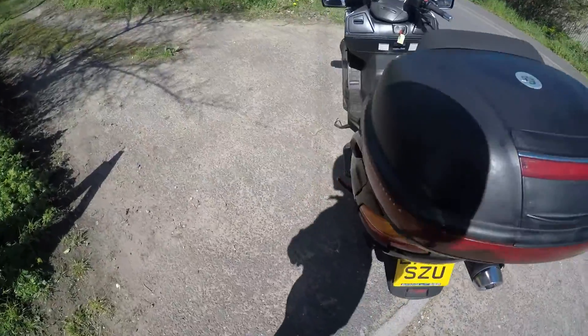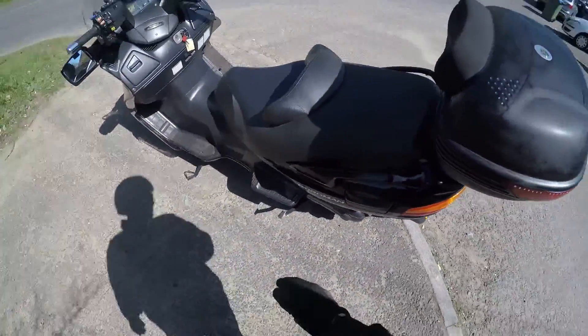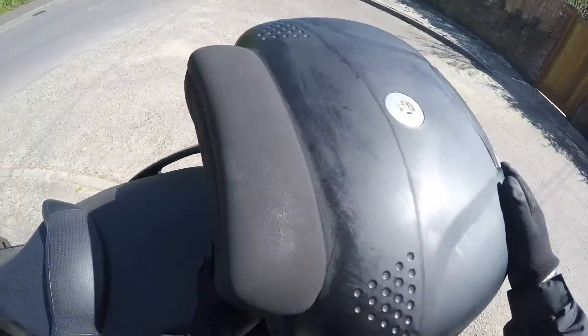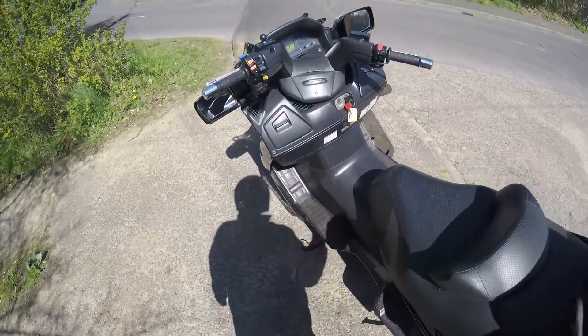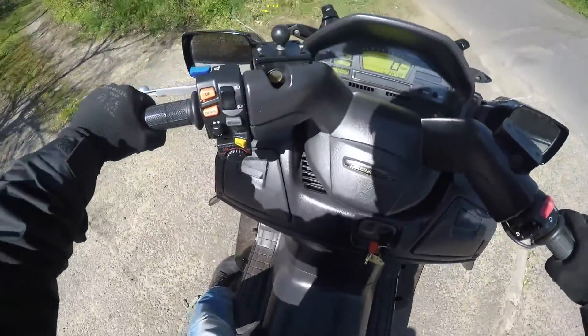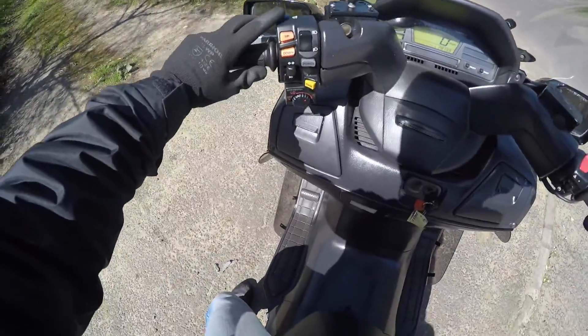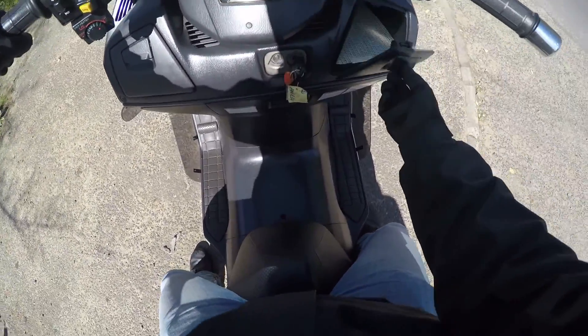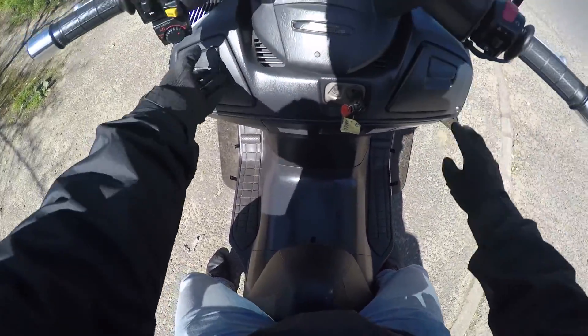A little plastic piece there. There's storage space under the seat, which you can see there, and a top case. This is the executive model, so it's got a few extra bits on it — these pan mirrors and heated grips.